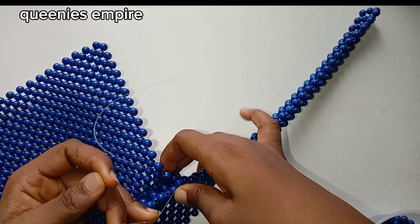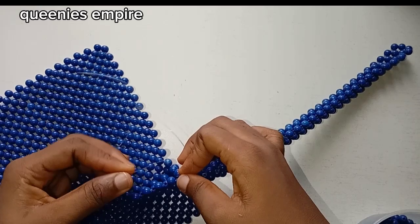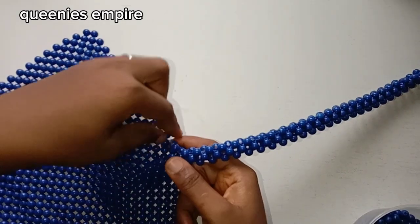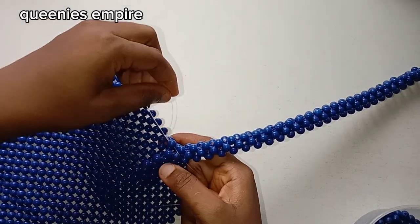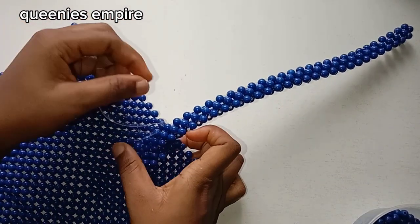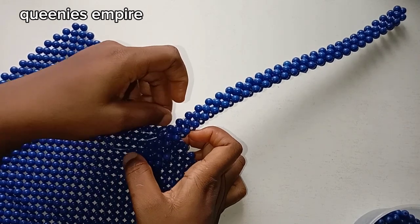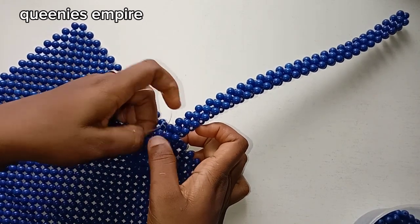I've basically closed one side, now I'm closing the other side of the thread. You can see I'm following the same process of passing the string through both sides — that's the method: the bag and the handle, that's what's joining them together. Then you use one beaded ball to cross.